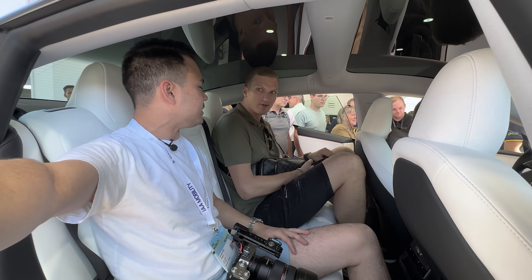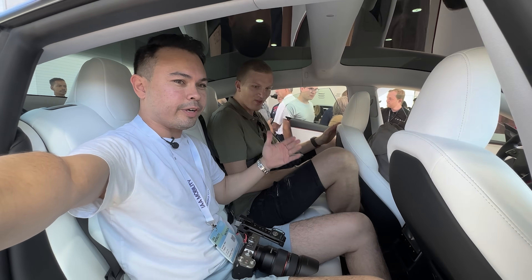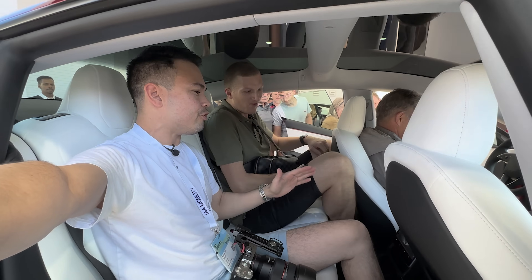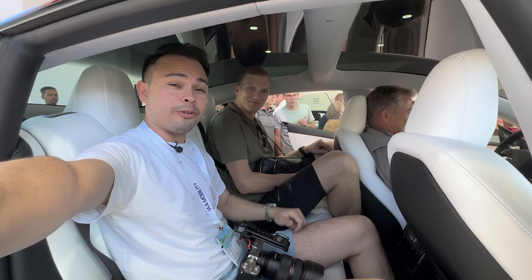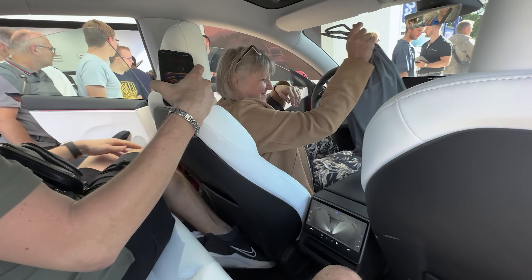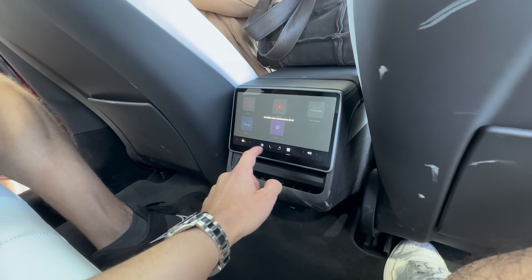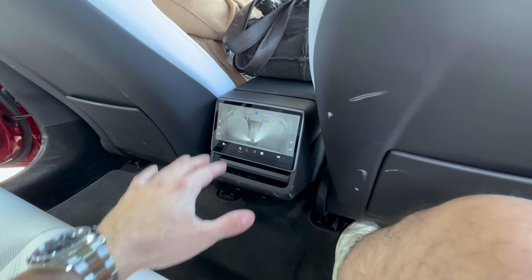In Germany they're very strict with privacy laws, so I check with people if they're on camera. We can take a look at the legroom — it's pretty cramped. We still have the same panoramic sunroof as before that goes all the way back, which is pretty nice. And there's a new rear infotainment screen. We have media and climate controls on it — this is what we saw with the new Tesla Model S.